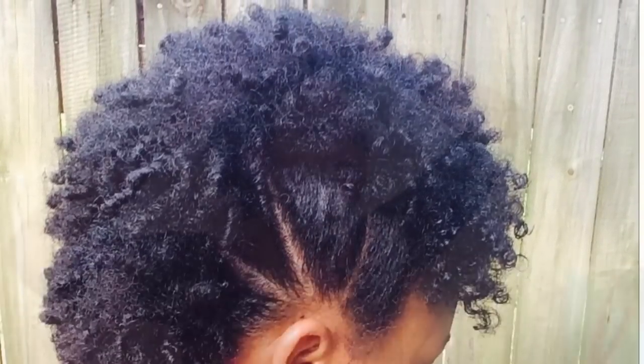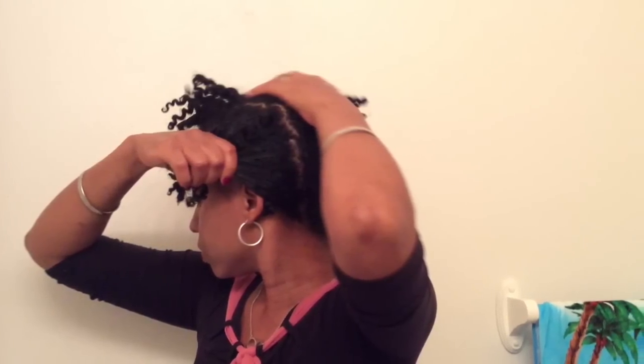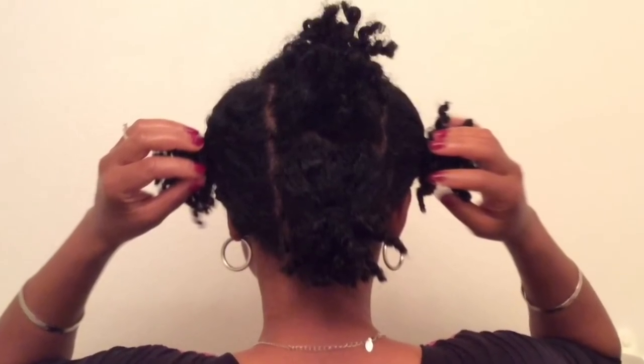I start off with a two-strand twist out, and as you can see there's some parting in the sides and it goes all the way back to the nape. I section my hair off just like how you see it here. I'm going to show you the back — it should look something like this. As you can see, the parts are not perfect because I use my fingers.